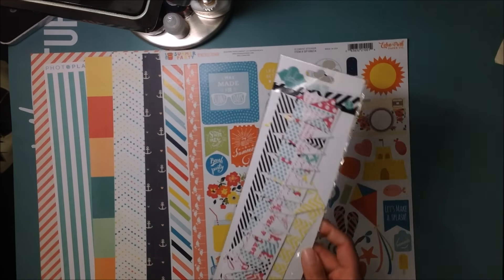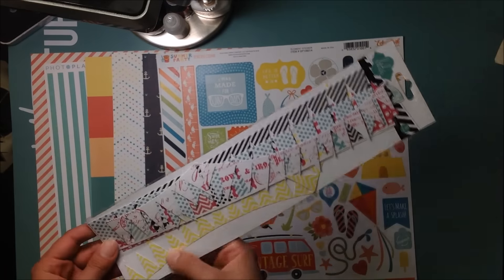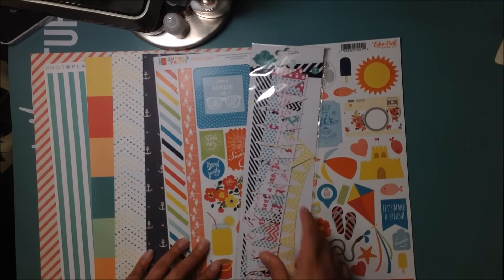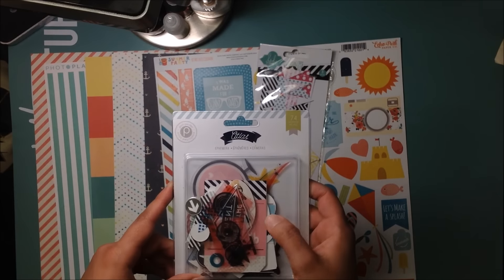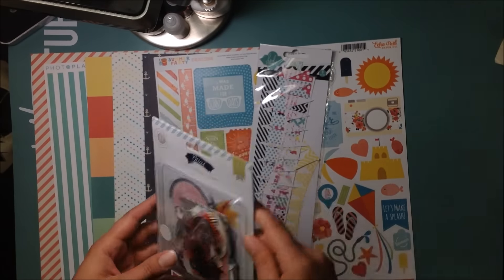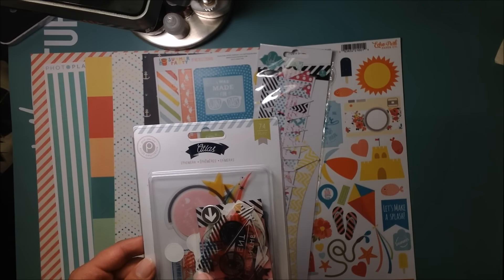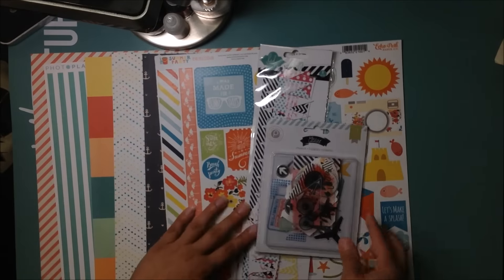Number two, I'm going to use these Heidi Swap banners. This is an eight pack, though I've used some of them. I think I can use a couple — I've had these for a while. Then I pulled out the Pink Paisley Atlas Collection ephemera pack. I've used some pieces in there already, but I really need to use it up. It has some yellows, pinks, blues, and navies, so I think it will work nicely.